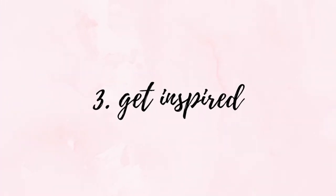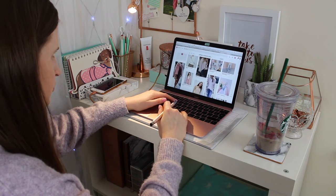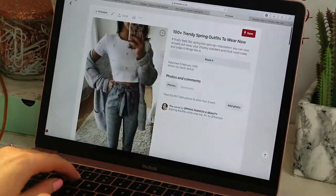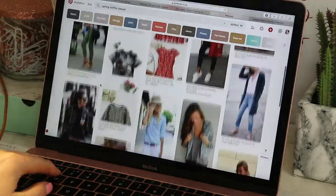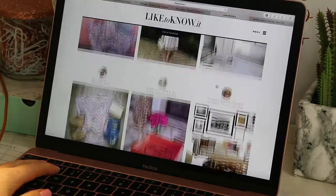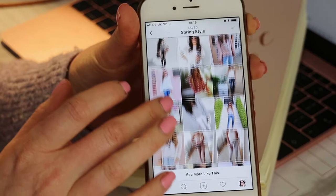Next it's time to get inspired. Now that you're aware of what you do have, you can look on places like Pinterest for outfit inspiration and how to style each piece. I search for outfit ideas for pieces I already own — for example if you have a pink t-shirt you could search for pink t-shirt outfit ideas to see how you could style it a bit differently. I also look on LikeToKnowIt for outfit inspo and I keep my own folder full of likes on Instagram that I can go back and search through.